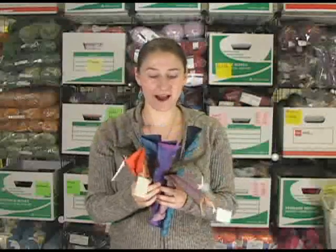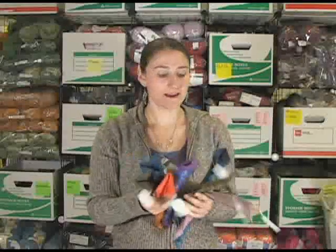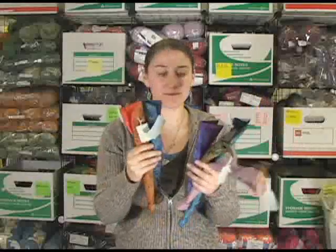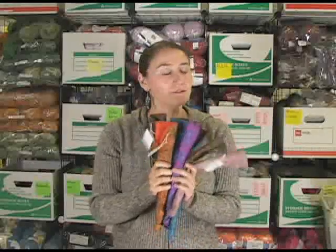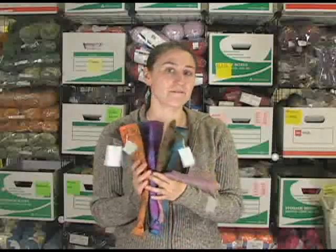Hi, I'm Siobhan and I am from Jimmy Beans Wool. I'm here today to talk about these really awesome, unique, and utterly beautiful silk needle sleeves from our very good friends at Lantern Moon.